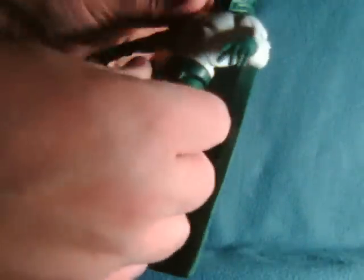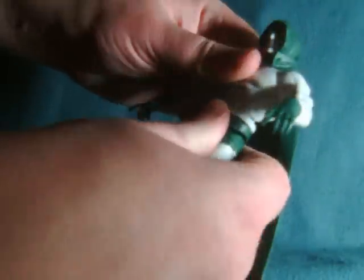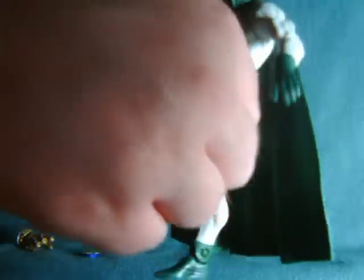A quick run-through of articulation: he has rotation at the wrists, single joint elbow, rotation at the bicep, ball-jointed shoulders. I don't believe the cape's really going to impede much because it goes right underneath — the cape's mounted up a little bit. He also has an abdominal diaphragm joint, waist joint, legs kick forward and out, rotation at the thigh, single joint knee, and single joint at the ankle.